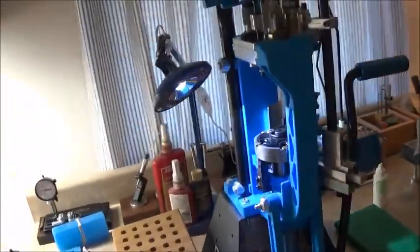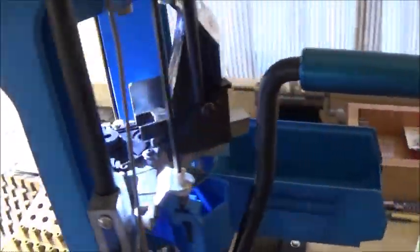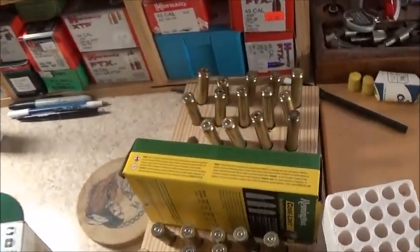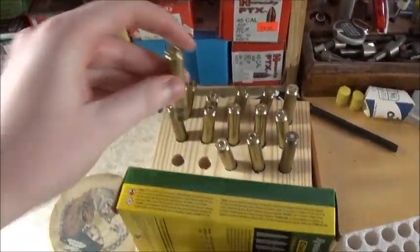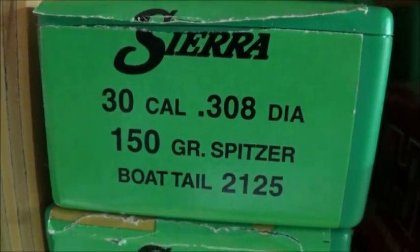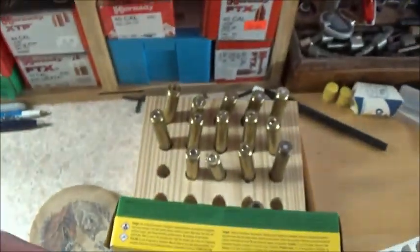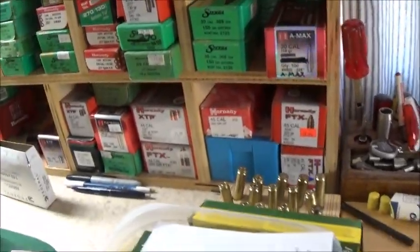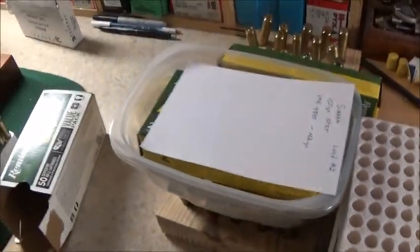Deer season is getting close, I need to start working on my .308 brass. I got a whole bunch of .308 brass here, got these ready to load, and I'm gonna be using my 150 grain Sierra Spitzer boat tail load for this year. Gonna load up 50 rounds, got a whole nother box of brass here to work on and load up — this box is full as well, so that's all gonna be in the works.